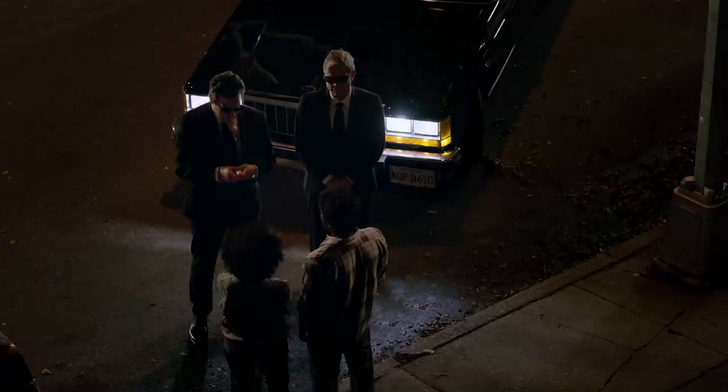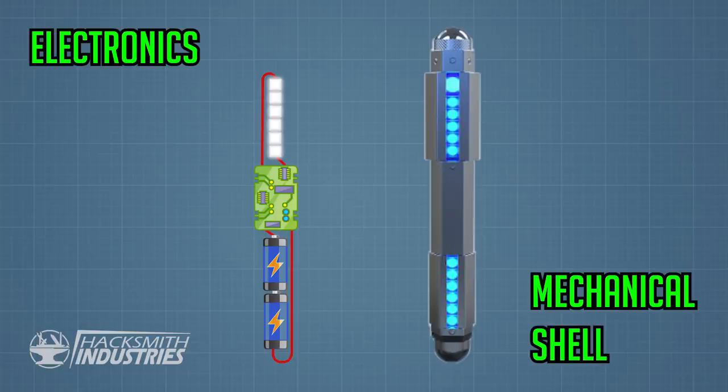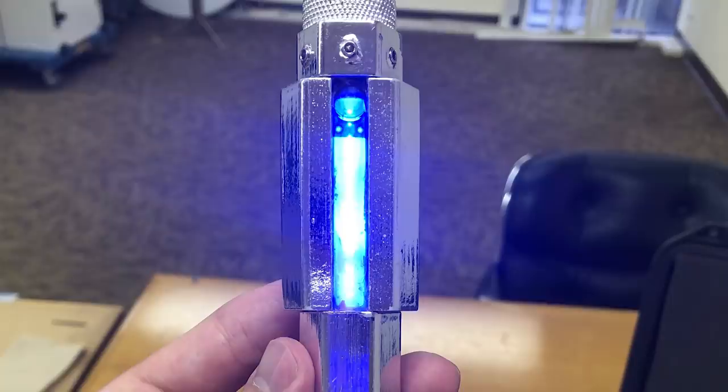Let's get started. There's no Men in Black if there's no Neuralizer, and that was the hardest prop to recreate. From an engineering standpoint there are two main components to the build: the electronics, which includes the circuitry to drive the lights, and the mechanical casing that holds it all together. Luckily the props department actually sent us some behind-the-scenes photos so we'll be able to make this look just like the one in the movie.